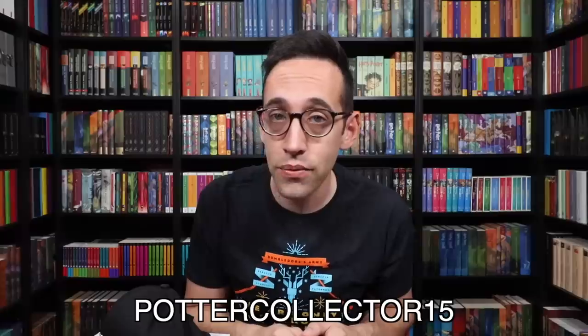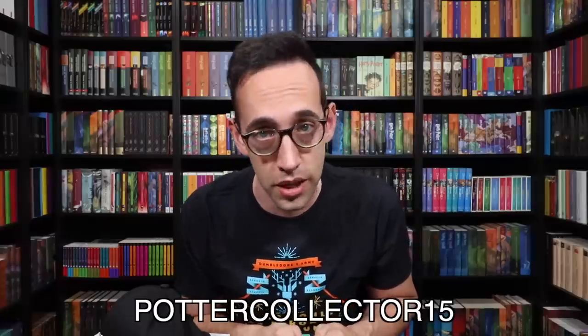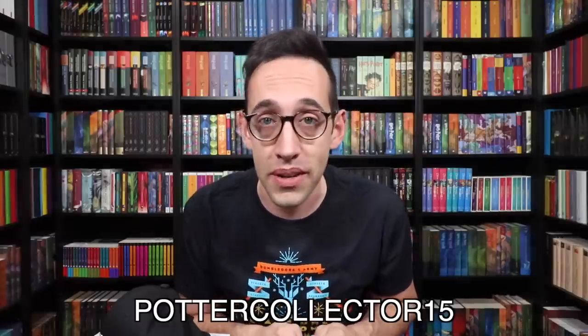What did you think about this box? What were your favorite and least favorite items? Leave a comment down below and let me know. If you'd like to subscribe to Loot Crate, check the description for a link as well as a coupon code to save you 15% off your subscription. That coupon code is PotterCollector15.